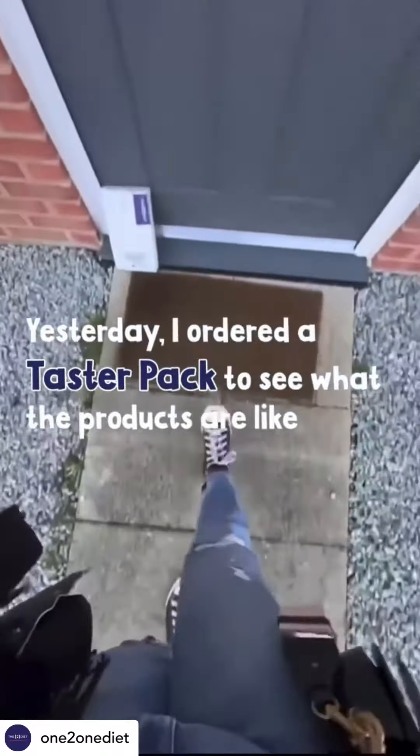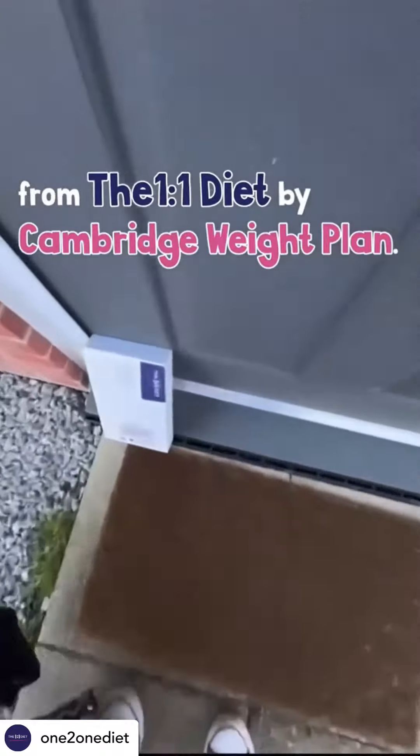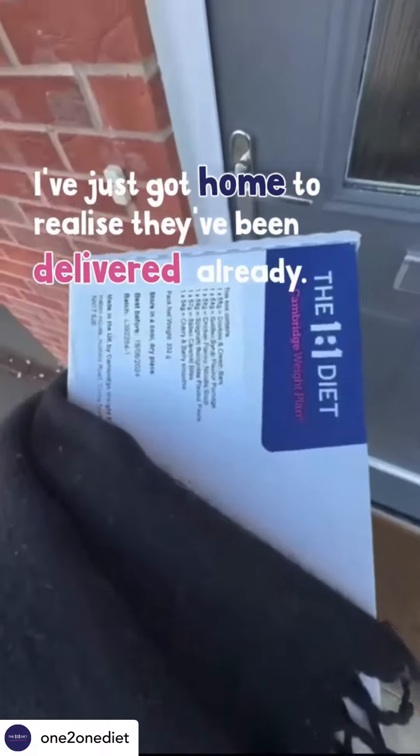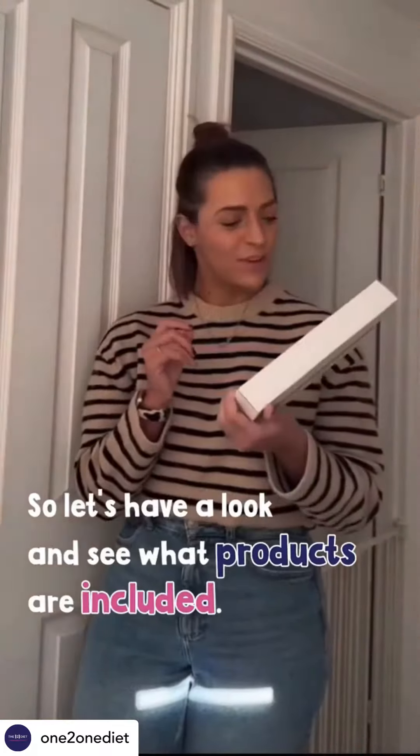Yesterday I ordered a taster pack to see what the products are like from the One to One Diet by Cambridge Weight Plan. I've just got home to realize they've been delivered already, so let's have a look and see what products are included.